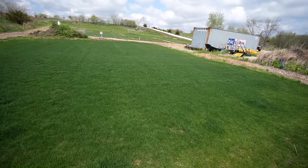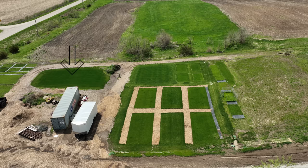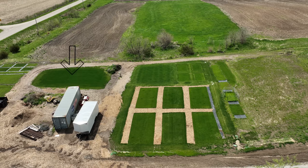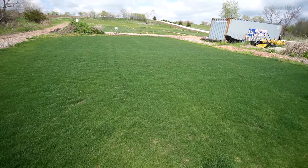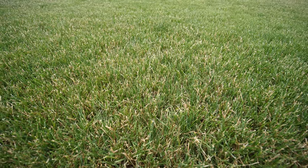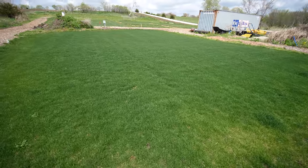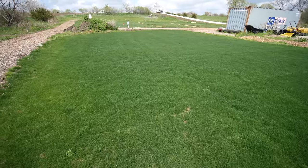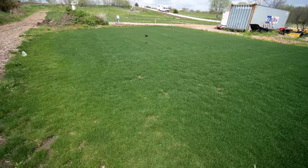One other thing I want to look at here with this ryegrass plot - I did an application of Greenergy about a week and a half ago and the color is looking really good. The thing I've adjusted this season is that I'm mowing it lower, at an inch and a half, whereas last year I started the season at about two and a half inches - and that's where we ran into a bunch of those stalk problems mid-summer. I'm trying to cut it lower and more consistently this year because anytime I've cut my low-cut ryegrass at three quarters of an inch, I really have not seen much of that seed head problem.